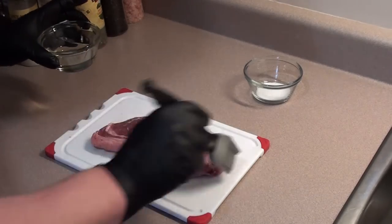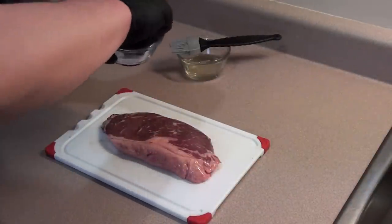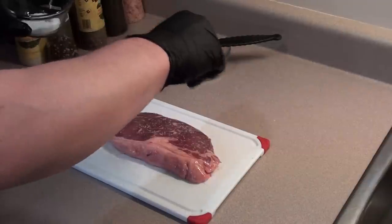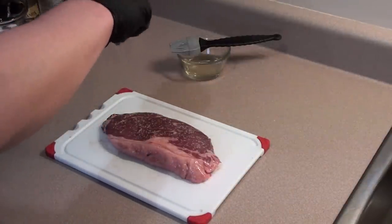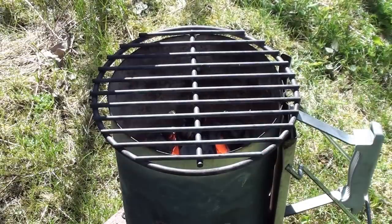Flip it over, get the other side, then a nice sprinkling of kosher salt. We don't want to use pepper or any steak spices because at this temperature that we're cooking at, they will burn and taste like crap. So just a little bit of salt on both sides. Let's get the steak on.